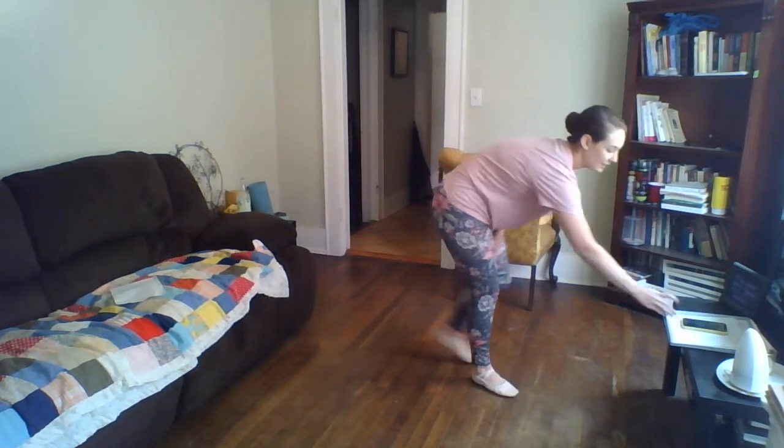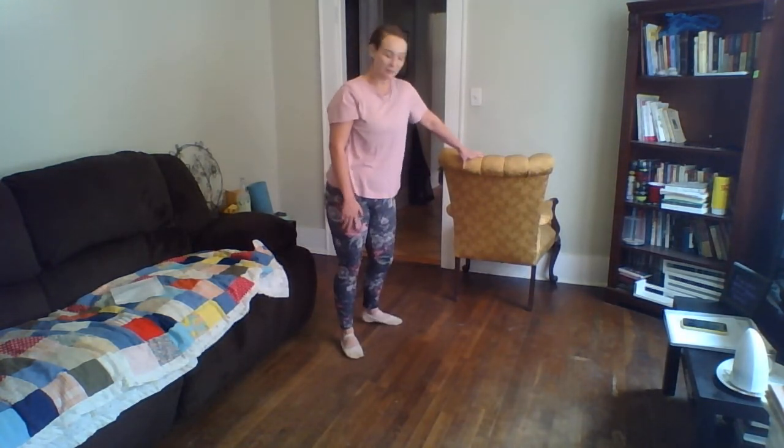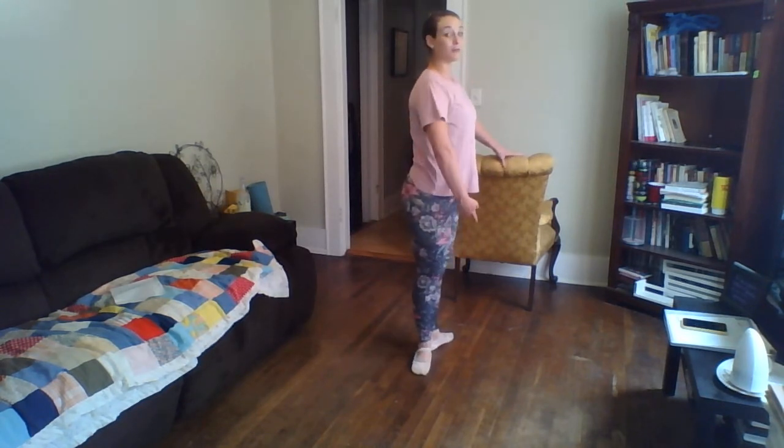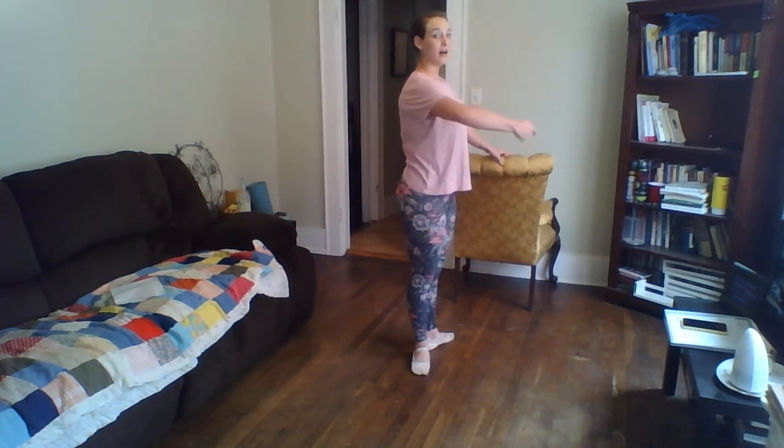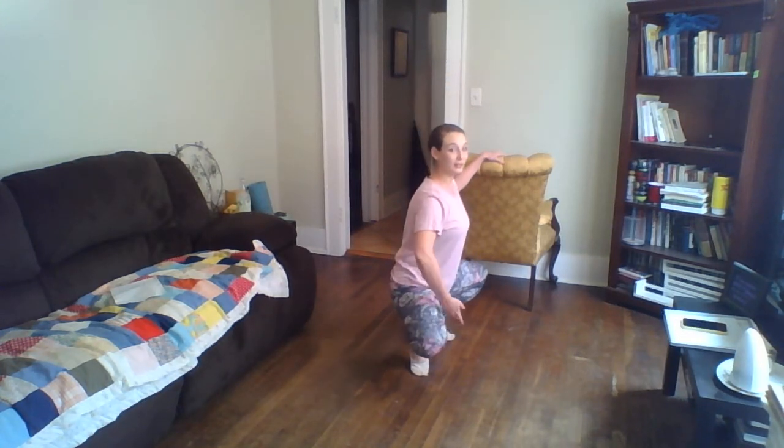We're going to stand up now and go to our barre. I'm going to use this chair. Start with your left hand on your barre, feet in first position. We're going to do our regular pliés. First position feet, arm starts down in preparatory — we open it out to demi-second, back down. We're going to work on this arm: demi-plié, arm goes down, stay there as you stretch again. Plié, arm goes to first and open. Grand plié, arm goes down as our legs go down, then up through first, open. Then we rise and lower.